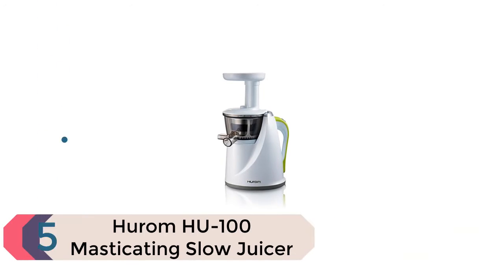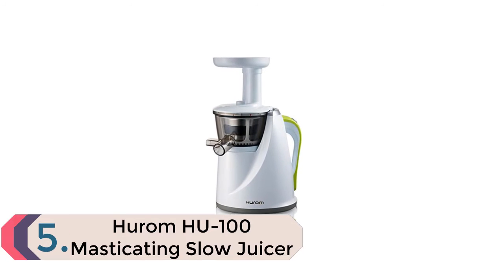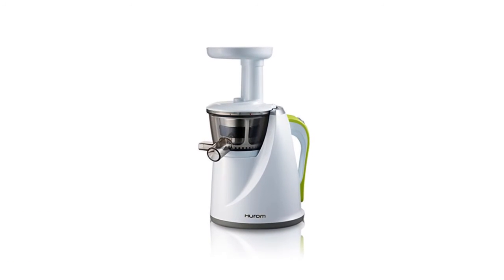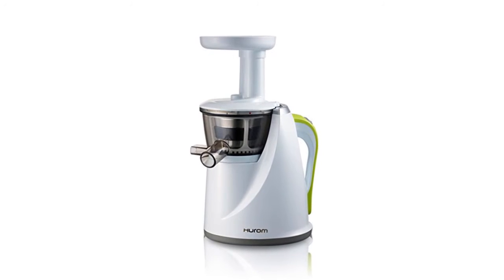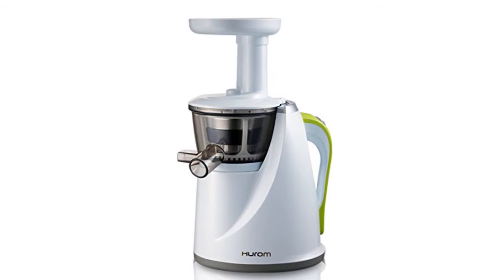Item number 5 is the Hurom HU-100 Masticating Slow Juicer. Make healthier juice faster with this wheatgrass juicer. Perfect for use with fruits, vegetables, nuts, leafy greens, and much more.